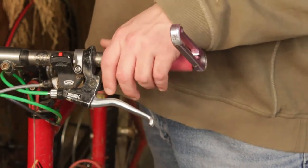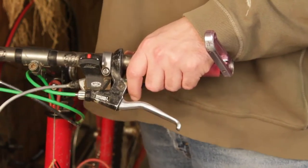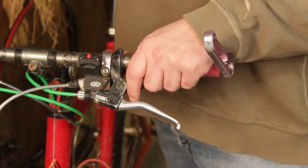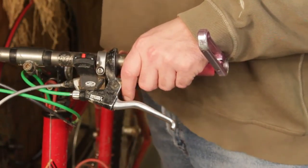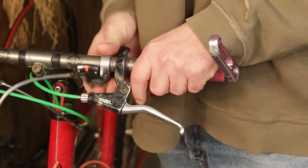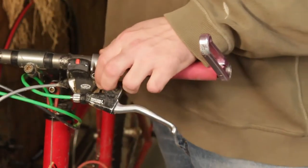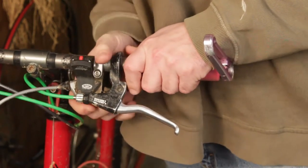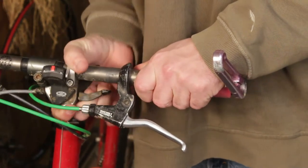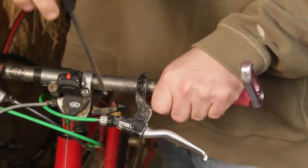We're going to start by adjusting our front shifter to get our bike to be a 1x. The first step is we just need to loosen the front shifter with a standard 5mm hex wrench. Then we need to bring the front shifter inboard. You'll have to kind of work it — maybe loosen it a little more, work it forward. You really want to get it to where there's no way you can reach it.